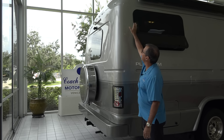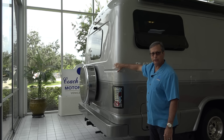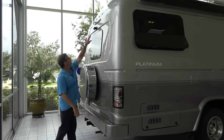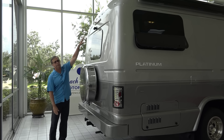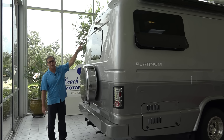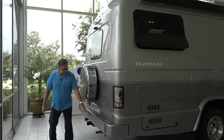Notice how aerodynamic everything is on the coach. Nice LED taillights, LED marker lights, LED third brake light, spare tire. This is an emergency exit jalousie window as well. It's got a rear-view backup camera on it. Generator exhaust.